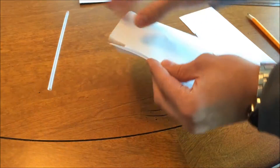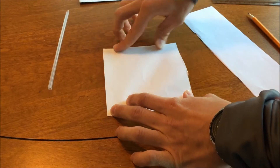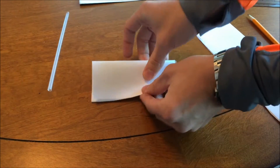The next step is to fold the 5 inch wide piece of paper in half. Fold the piece of paper in half. This will complete the raw shape of the airfoil.